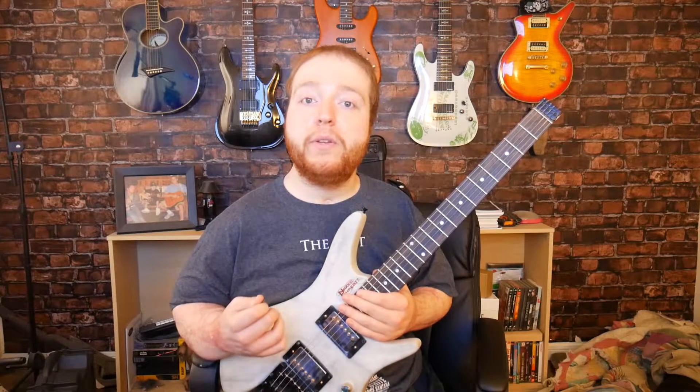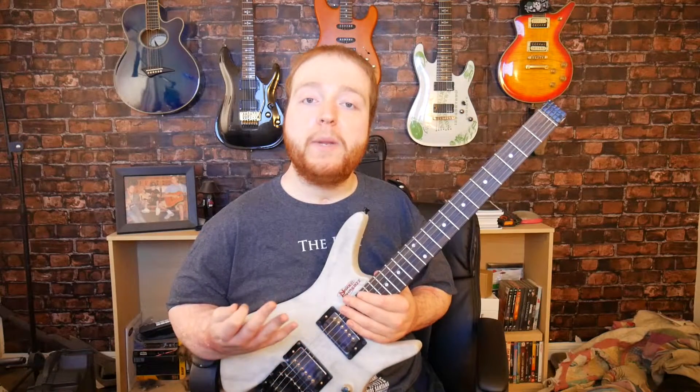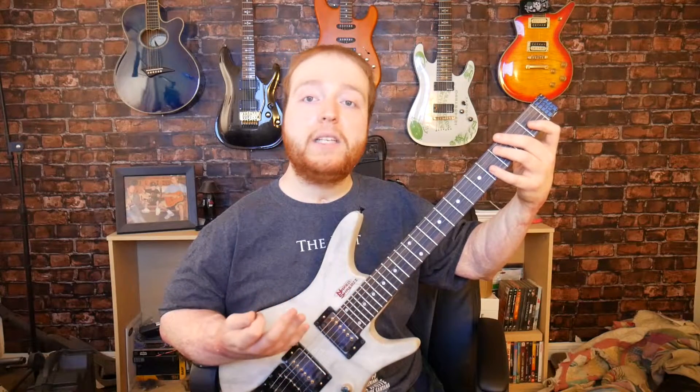Now if you haven't learned your major scale, I highly recommend you do before we move on to the Mixolydian scale. That is because it will make your learning process of the Mixolydian scale a lot easier if you already knew the major scale. So there will be a link to my lesson on the seven positions of the major scale down in the description box below, or you can click on the little icon on the top right corner of your screen.